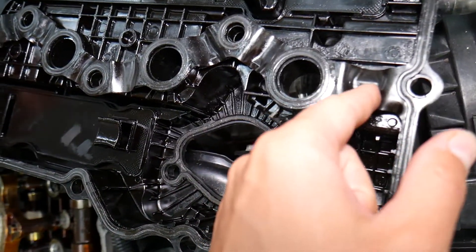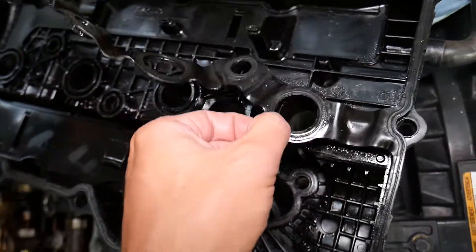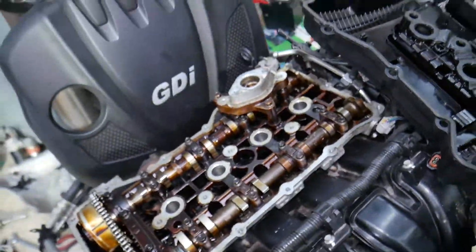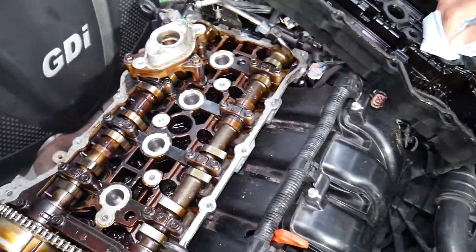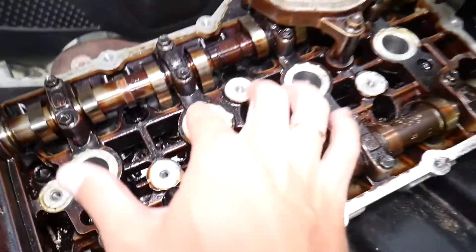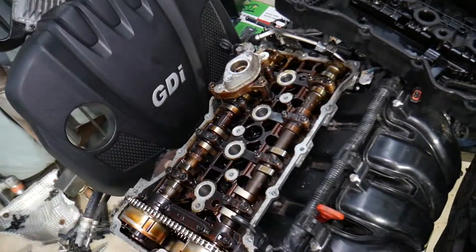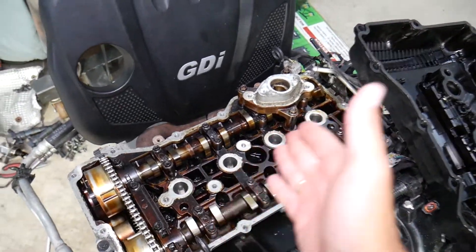On some models the spark plug tube seals are separated and come in two different pieces; on others they are one piece with the valve cover gasket. When that gasket fails, it starts dripping engine oil into the spark plug wells, which makes the top of the spark plug wet, and the communication between the ignition coil and the spark plug becomes compromised — leading to misfires. It's also very important when you replace the valve cover gasket that you clean everything thoroughly and use the correct torque specs and bolt sequence.